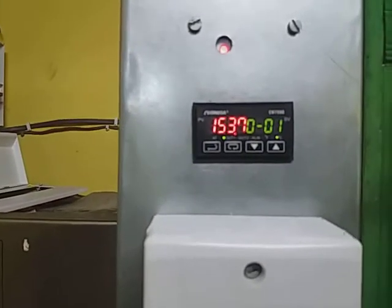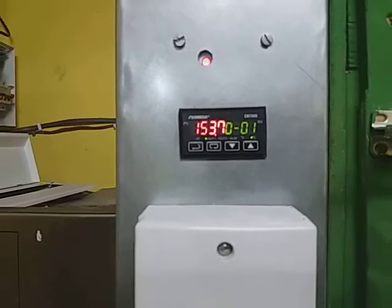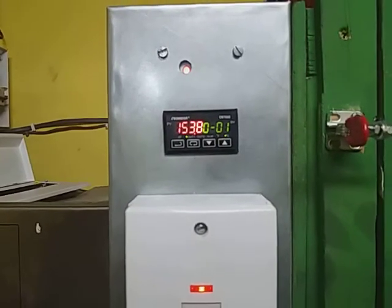Okay, moment of truth folks. We are at 153.7, which is three and some degrees higher than what they reckon is the minimum. Still got a little bit, but I'm going to give it a go and see what we've got. Fingers crossed.